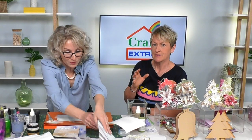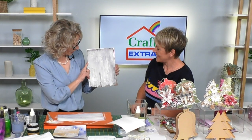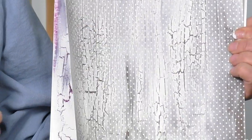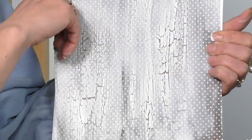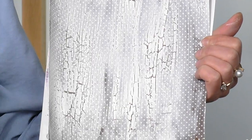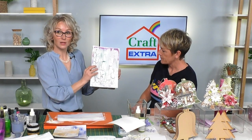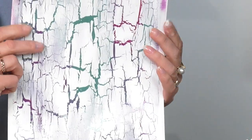The thicker the paint, the stronger the crackle - let me show you examples. Here's crackle on dotty card - that's my perfect kind of crackle. You've got some areas stronger than others, which gives a more natural look. In the heavier areas, I applied more medium so they're stronger, and the paint was thicker too. So if you want any control over your crackle effect, that's all you think about - the amount of medium and the amount of paint.